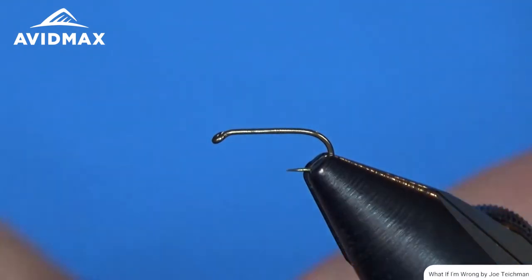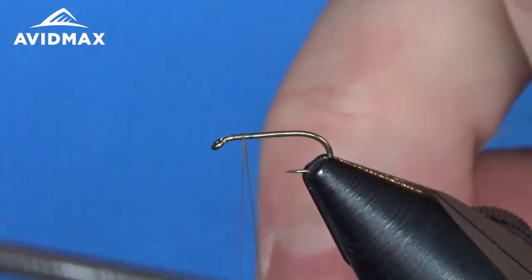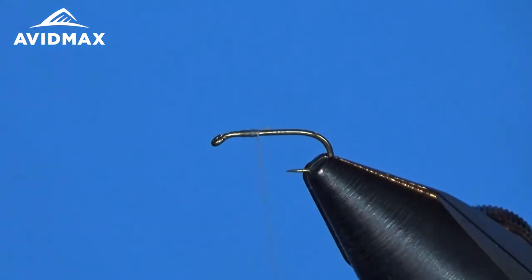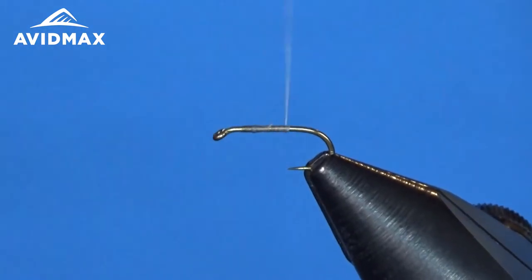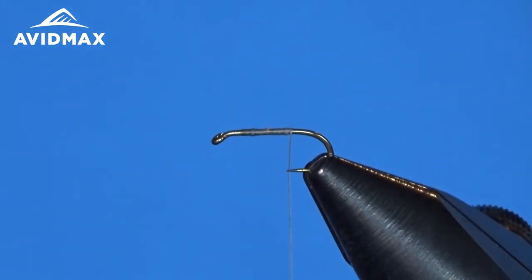Okay, here we go tying the RS2. We're going to start by tying our thread on just behind the eye of the hook, tie that on, and trim our tag end. Then I'm going to bring the thread back to the hook point, and then we're going to tie in our tail.